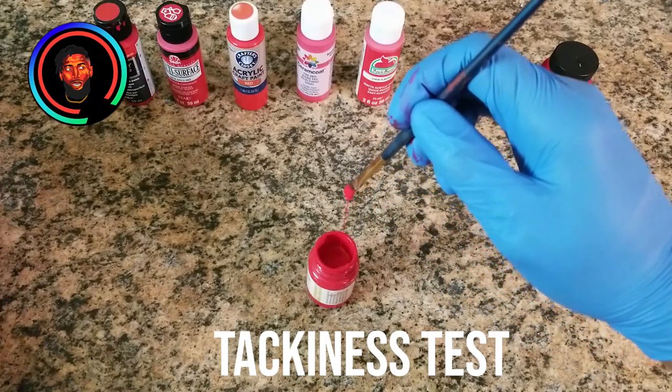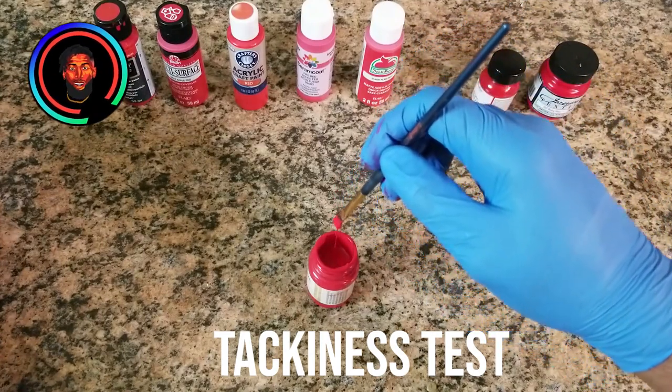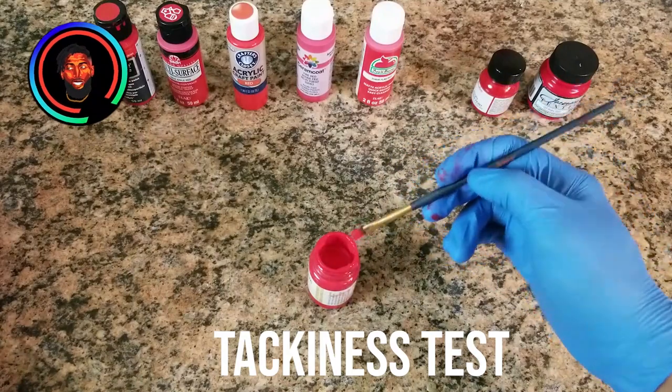Tackiness essentially means how gluey the paint is. This is very important — if it's very tacky, it's very good when it comes to sticking and adhering to a material.